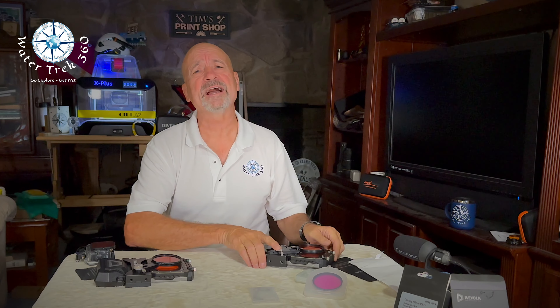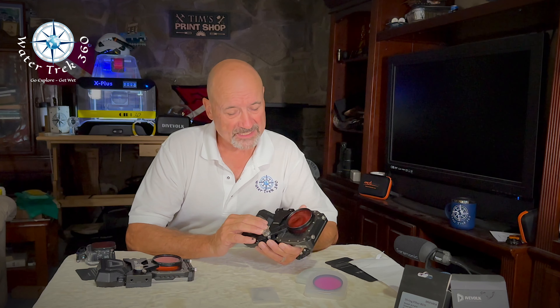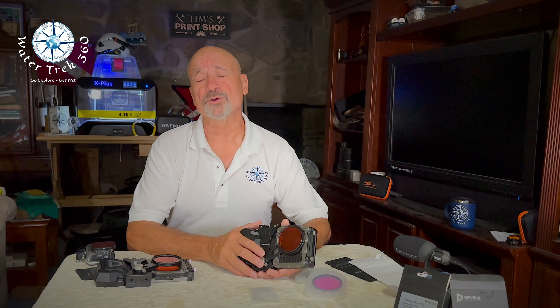Hey folks, welcome to another WaterTrek 360. Today I'm going to revisit some upgrades made to DiveVolk equipment that I reviewed last year, as well as some of their newer gear. Most folks know I am fully sold on DiveVolk C-Touch housings. That said, I called them out last year on what I considered a major defect. Let's have a quick look at that.